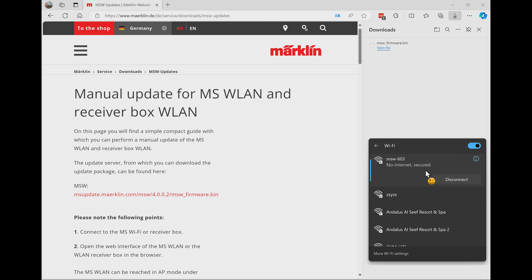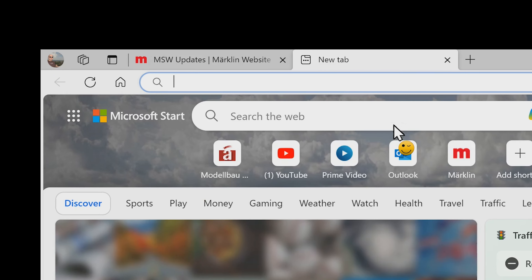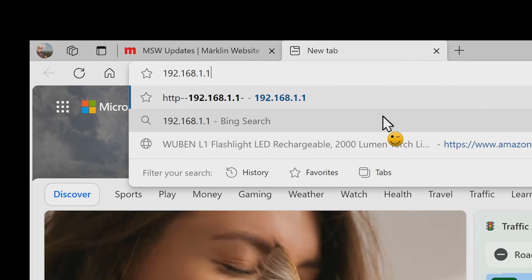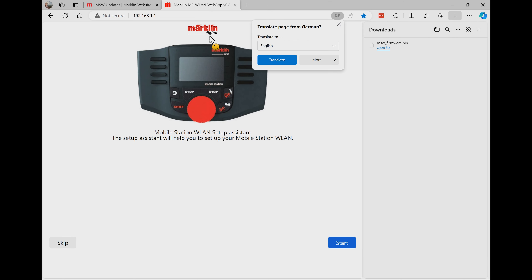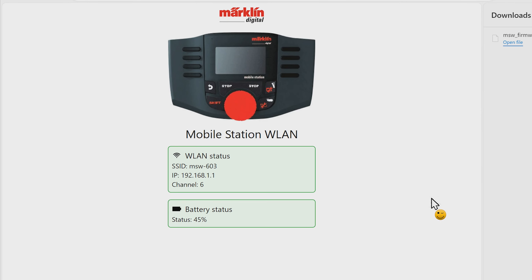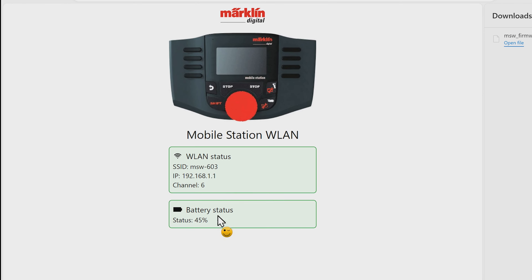Now we need to go to the web page of the wireless mobile station. I'm making a new tab in my browser and going to 192.168.1.1. You can actually see this is the mobile station's interface — there's even a setup assistant here. This is where it can find all the networks for you. I'm going to skip it. Here you see the page for the mobile station, including battery status and additional information under configuration.